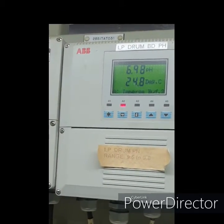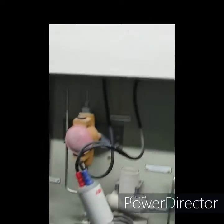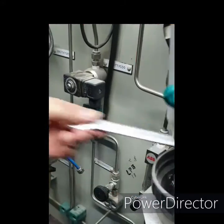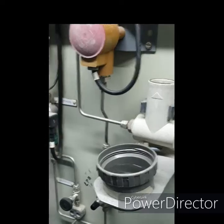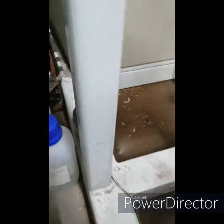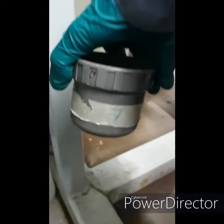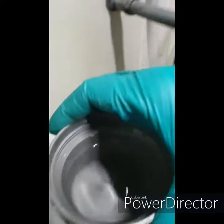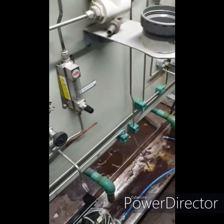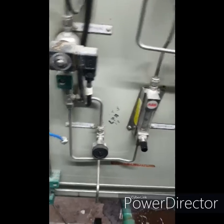Buffer 1 is done. It is now asking to immerse buffer 2. We will get buffer 2, but first we have to clean the sensor. This is buffer 7 pH. But first we will clean it with water.